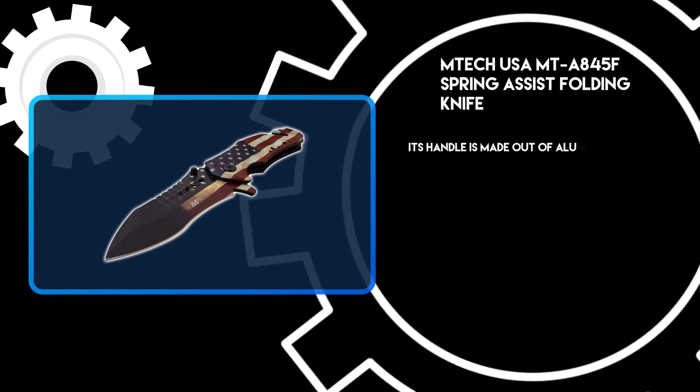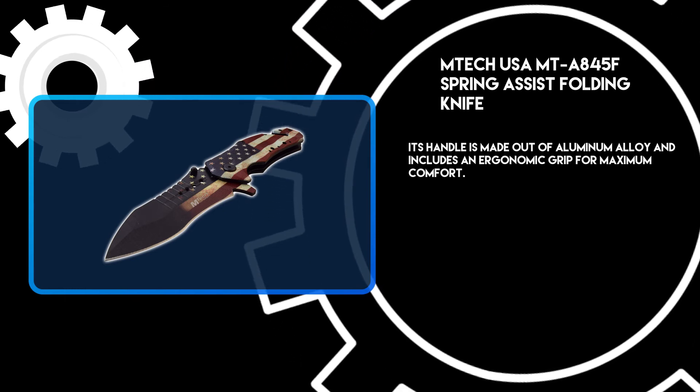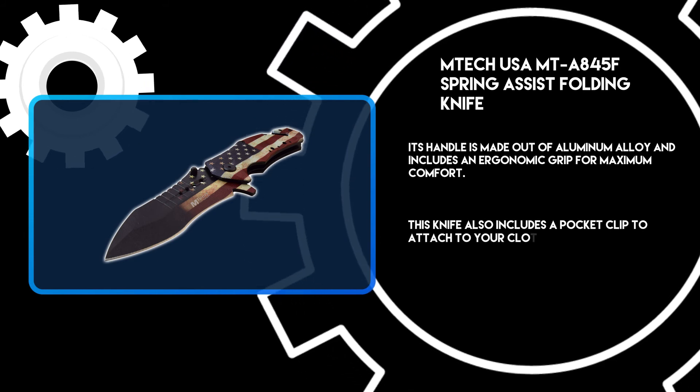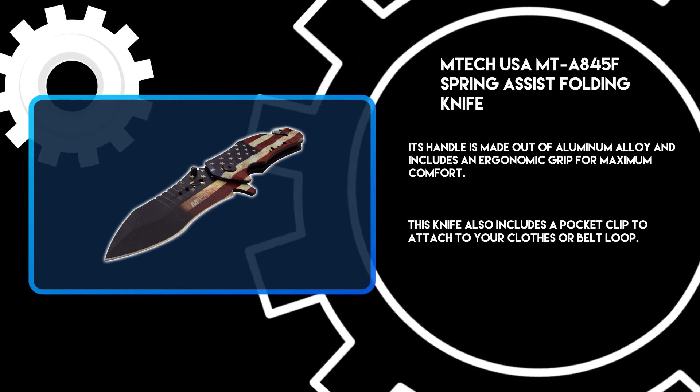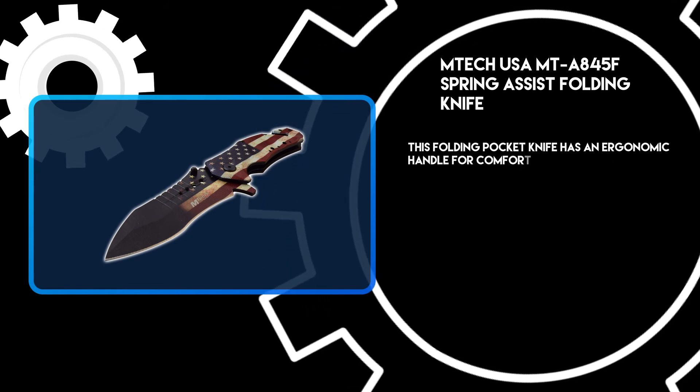Its handle is made out of aluminum alloy and includes an ergonomic grip for maximum comfort. This knife also includes a pocket clip to attach to your clothes or belt loop, providing an ergonomic handle for comfort and control.